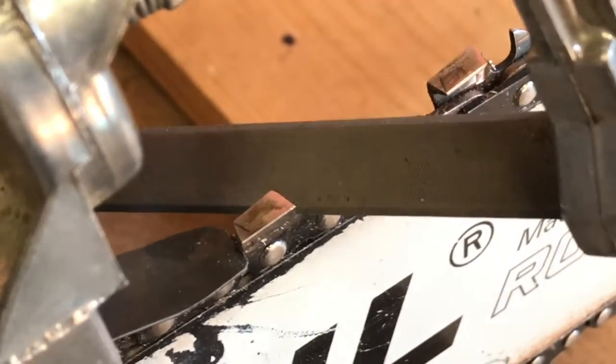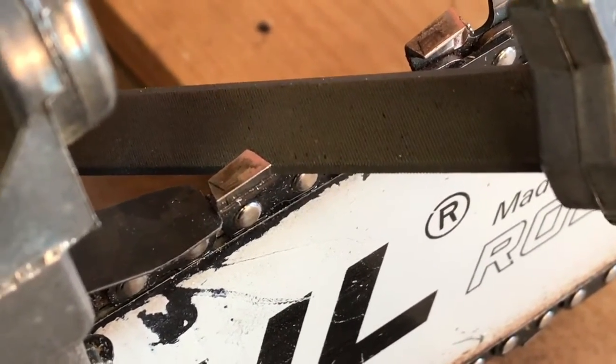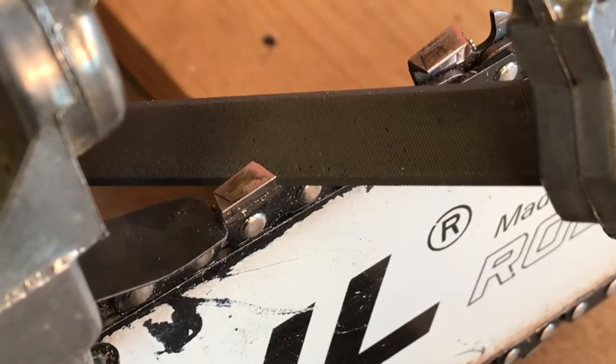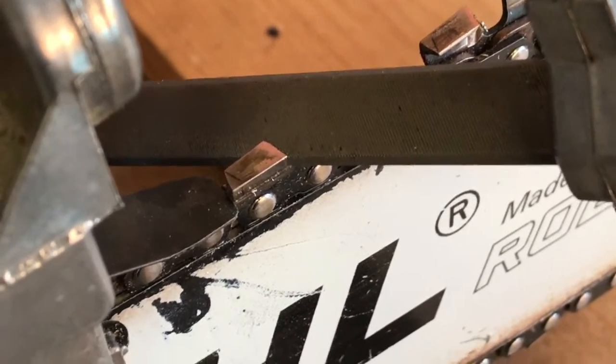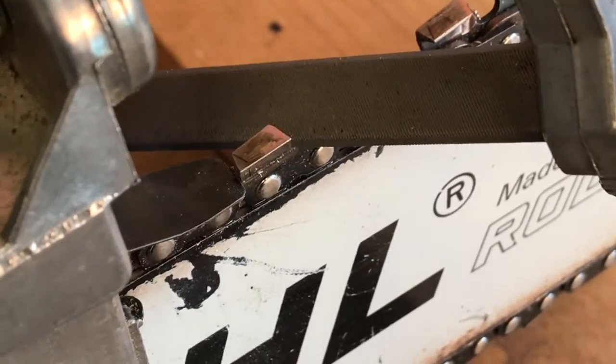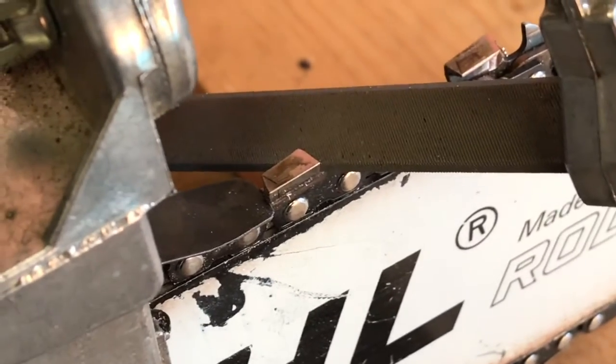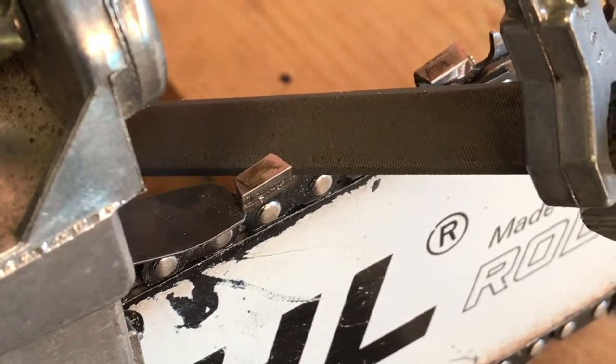To me, that looks really good right there — that's what we're going for. See how that edge meets right in that corner really well. The top part of the cutter tooth is nice and flat against the top part of the file, and the angle coming up into that cutter tooth is spot on. That's what you're looking for when you're hand filing these.